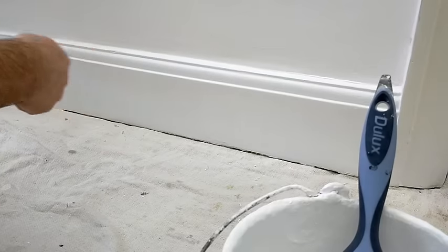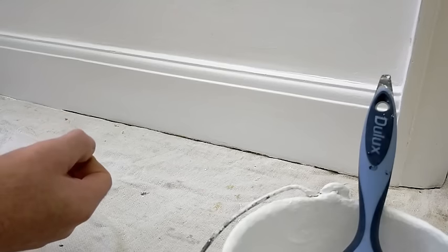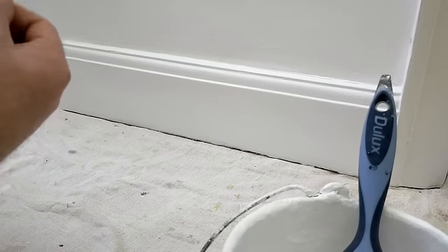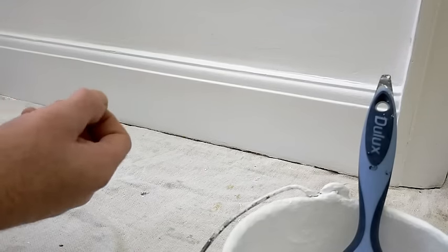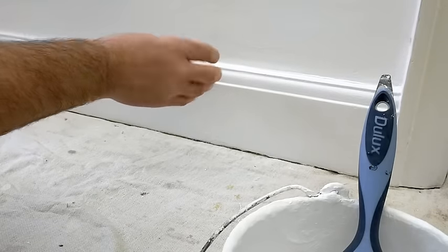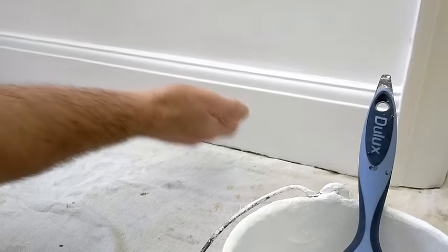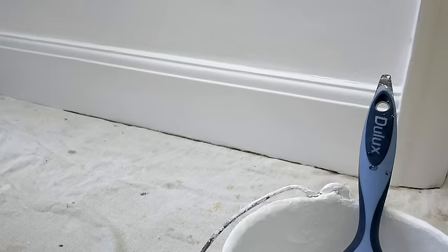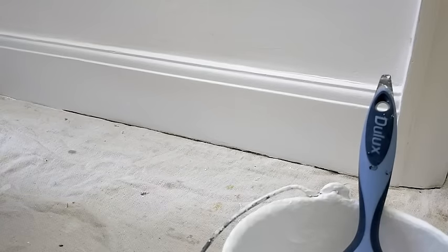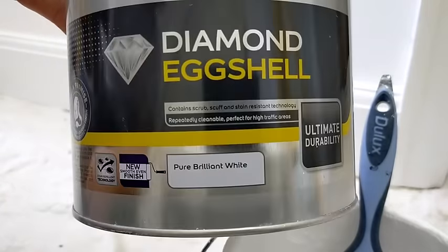If you're able to spread that paint out it's not too bad. It's particularly worse with oil-based paints — if the viscosity isn't right, you're not spreading it out enough and you get a big thick build up of paint which just starts to sag, and you can get curtains running all the way down. This is a water-based paint used with synthetic brushes — the Dulux Trade Diamond Hard Eggshell.